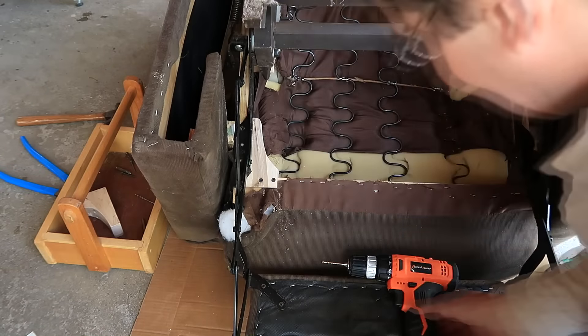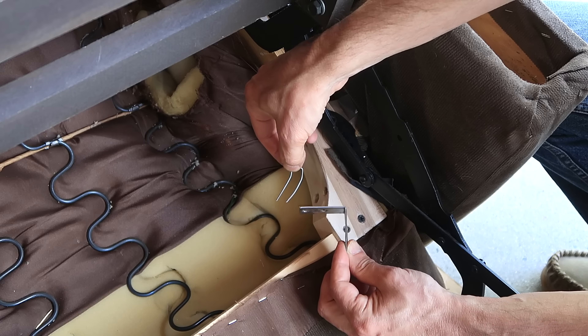The funny thing is, this bracket replaces one of these nails and one of these staples. That's all that held the corner together.